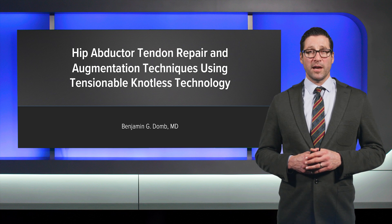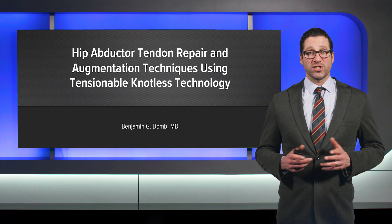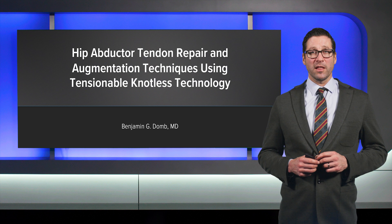Hello, I'm Dr. Benjamin Dohm from the American Hip Institute, presenting on endoscopic gluteus medius repair using the tendon compression bridge technique with knotless 2.6 fiber tack anchors.